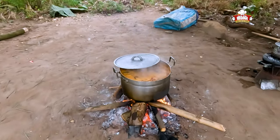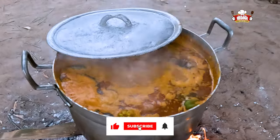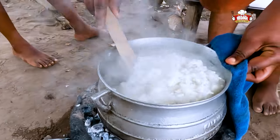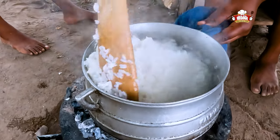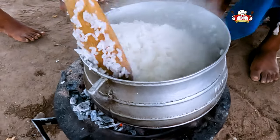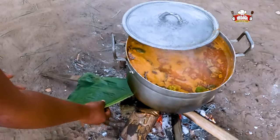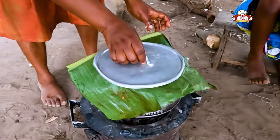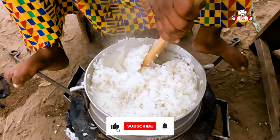The soup continues to boil. Stir the rice. Attach the plantain leaves to the fire, wash them, and cover the rice with them. Begin to dry the rice and stir the soup on fire.